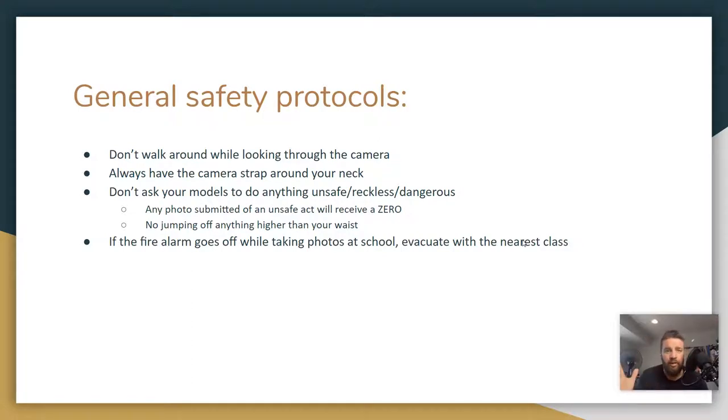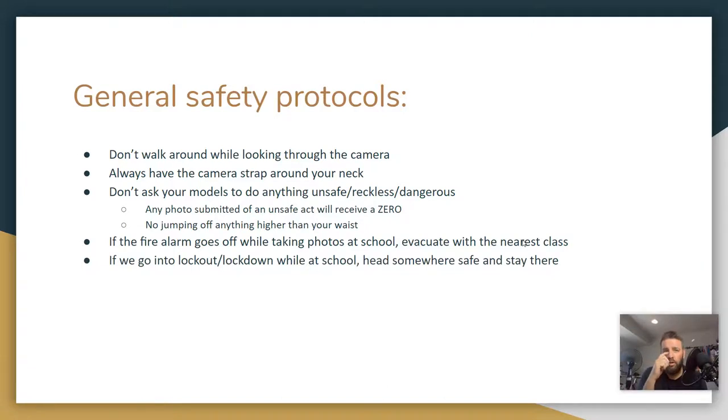When we go back to school: if you're out taking photos and the fire alarm goes off, just evacuate with the nearest class. Don't try to find me or evacuate with me. And if you can do so safely and the school actually is on fire, take some photos. If we go into lockout or lockdown mode while at school, head somewhere safe and stay there. Don't try to find your way back to my classroom if you're out taking photos — find a safe place, get there, stay there, stay safe.